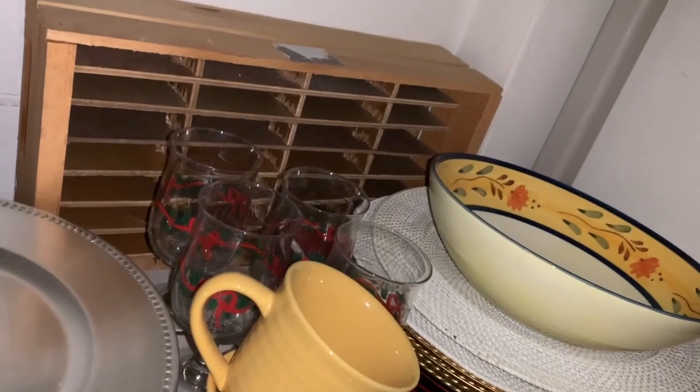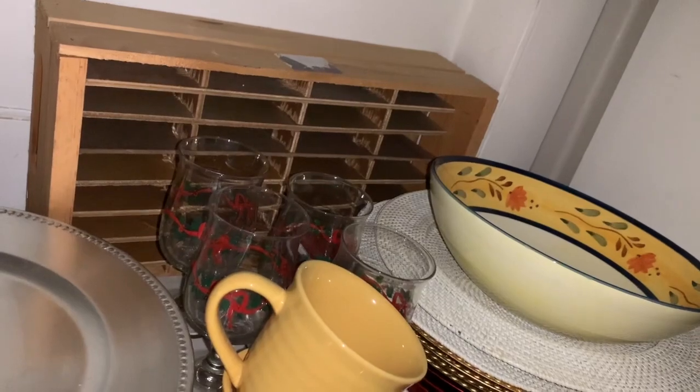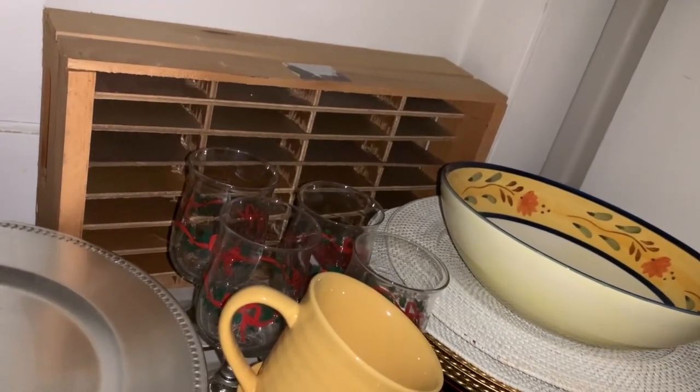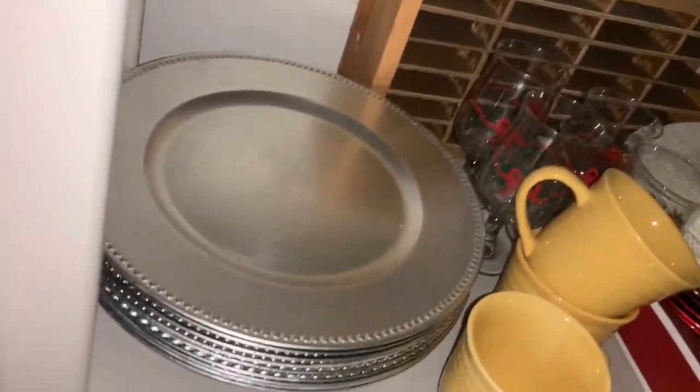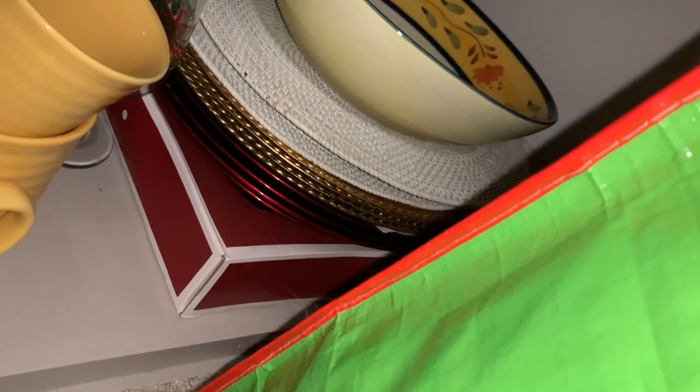A drawer — I didn't even know I had that. A drawer with compartments in it, or a case, whatever that is. Some more chargers. I don't know what's in that box.